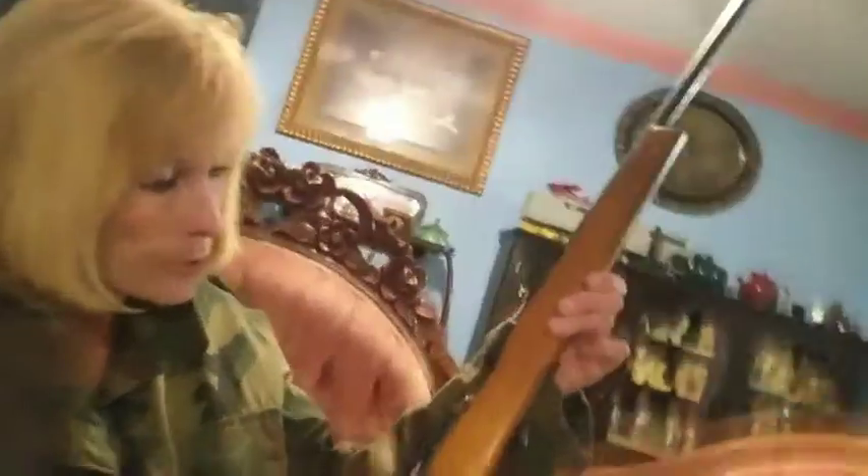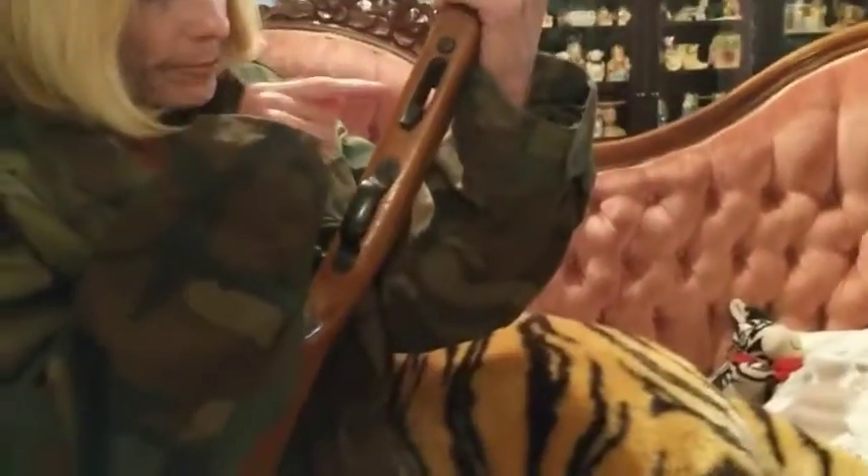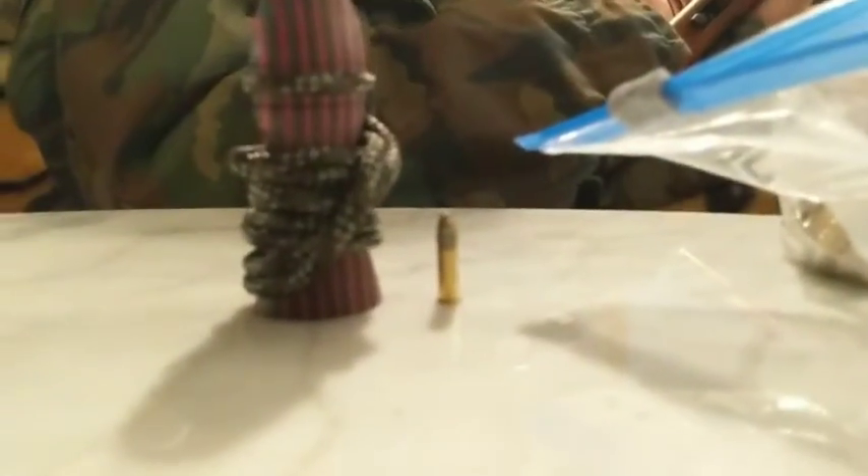It's a 22 long rifle — it takes this size shell, or 22 bullet. Let's compare that. It's only about the size of — well, let's just put something to it for example. This is how short it is. And yeah, something's missing — yes, the magazine is missing.